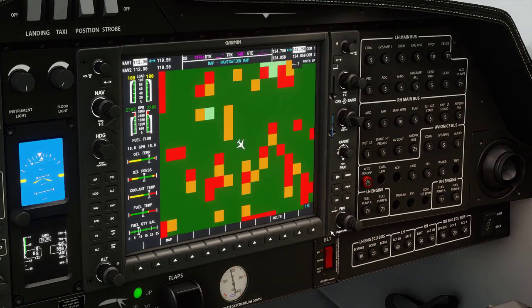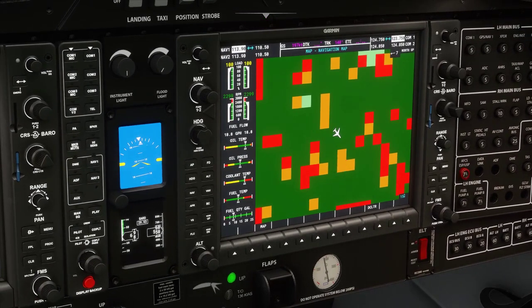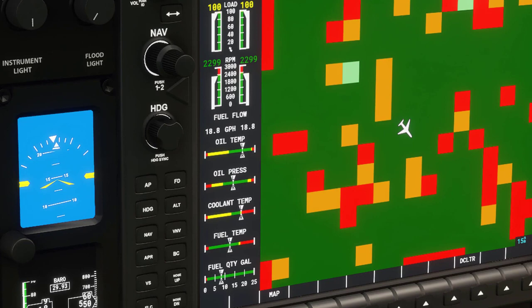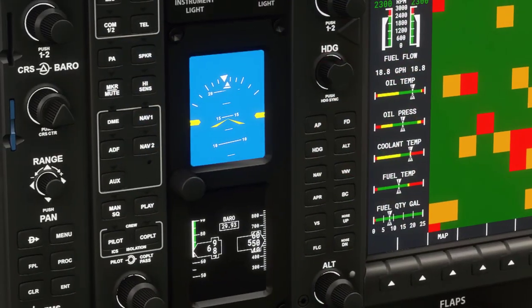Now as far as a few other important things to note — in this area we have how much fuel we currently have. Over in this other area we have temperatures, gallons per hour, load, and arc readings.